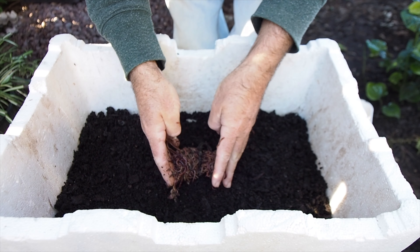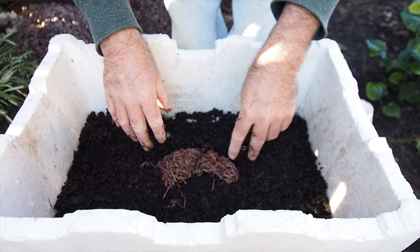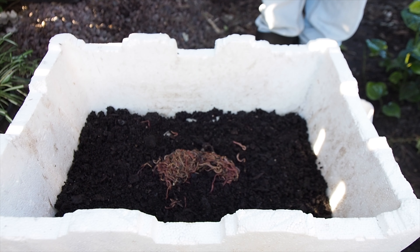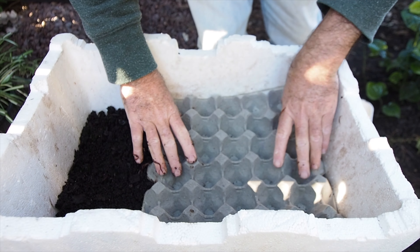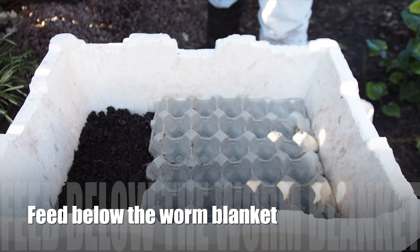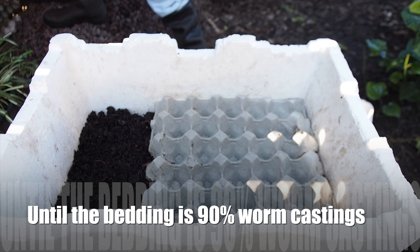It'll take them anywhere from six weeks to three months to chew all through this bedding, depending on the time of year. They will lay lots of cocoons in here and breed, and so that's why we're going to be talking about the next steps for removing our worms for creating the second tier. But first, let's not get ahead of ourselves.